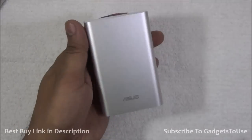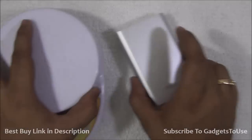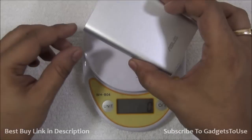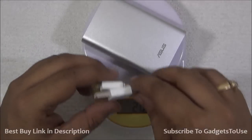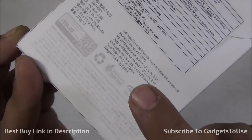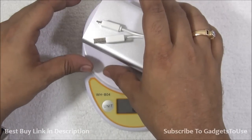The power bank looks good and does not feel very heavy. Let me calculate the weight using a weighing scale so we don't make any guesses. The weight of the power bank is 206 grams, and if I include the cable as well, it is 214 grams — very close to the 215 grams mentioned on the package. So the stated weight is inclusive of the cable, meaning the power bank alone is slightly lighter at 206 grams.